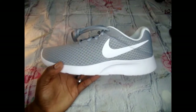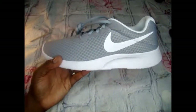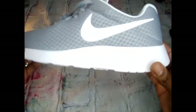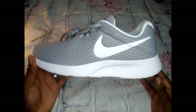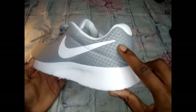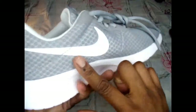Hi YouTube, welcome to the real Ishae — thank you for tuning in today to another DIY tutorial. Today you'll see I'm holding a gray Nike tangent running shoe. This shoe is very similar to the Nike Roshe One, except the Roshe One has a curve right here in the back that separates the midsole from the back sole, but this one actually goes all the way through.